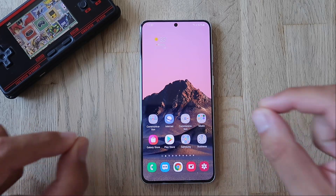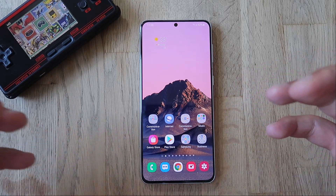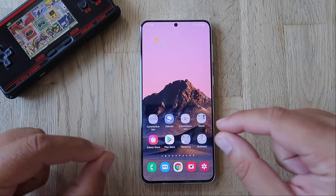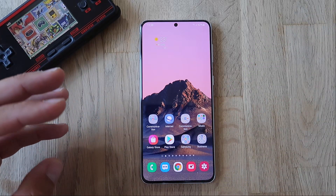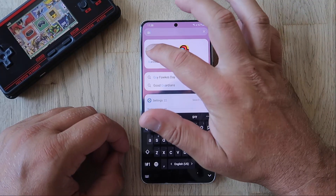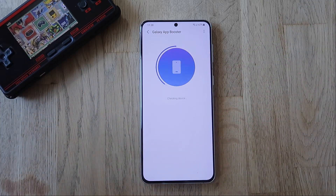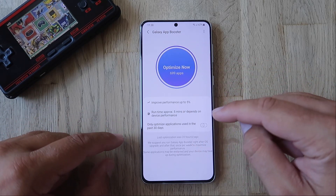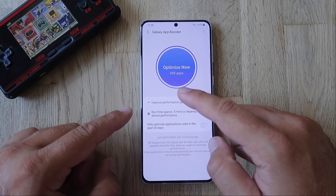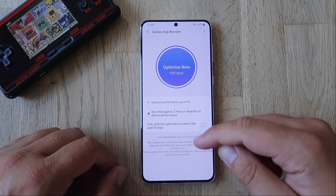Without any further ado, we're gonna start with some activities. I installed the ROM a couple of days ago, battery life has been great. I also deleted the cache partition by going into the phone's recovery — you can see one of my older videos for that step. I also ran Galaxy Labs, which has been renamed to Good Guardians. Every time you perform an update, go to Galaxy App Booster and optimize all apps. Usually it optimizes apps used in the past 30 days — I optimized all my 699 apps. If you have more than 699 apps, leave a comment below!